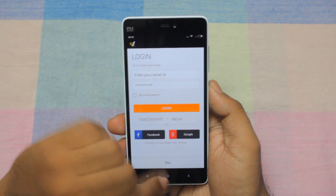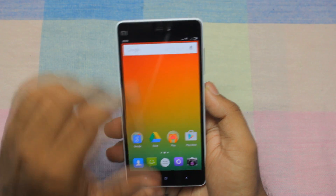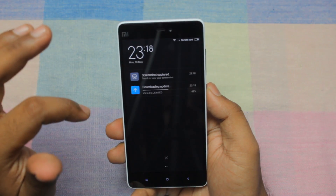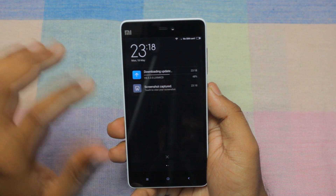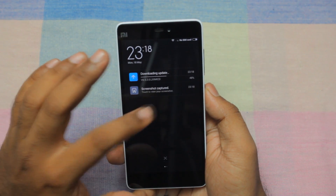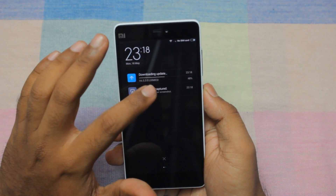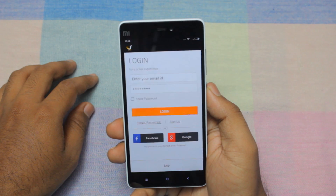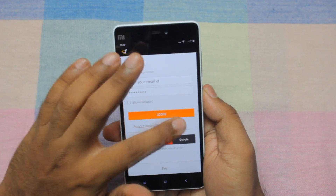To access the screenshot, you just drag the notification menu and you will have a notification of the new screenshot captured. Just click on the screenshot and let's open it using gallery. And this is the screenshot that we just recorded.